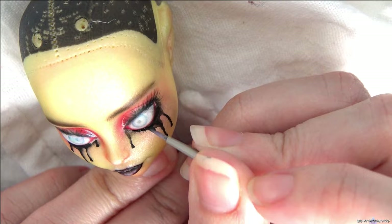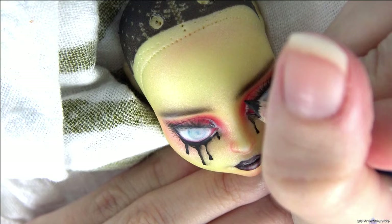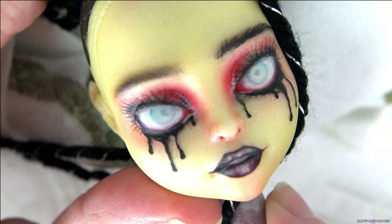After seeing how she will look with hair, I decided to darken the eyebrow to see if I like it better. I like her current brows, but they're a little softer than what I wanted next to the jet black hair. I like the darker brow better, so I do the other one.